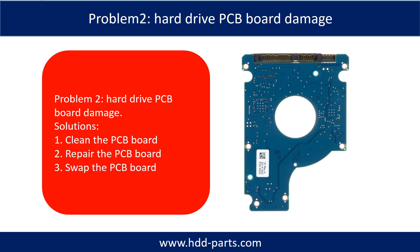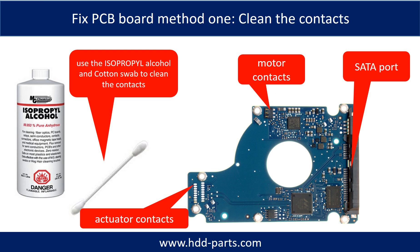Problem 2: Hard drive PCB board damage. Solutions: 1. Clean the PCB board. 2. Repair the PCB board. 3. Swap the PCB board. Method 1 — clean the contacts: cleaning the contacts on the PCB board and also on the hard drive can fix the problem caused by poor connection between the PCB board and the hard drive.